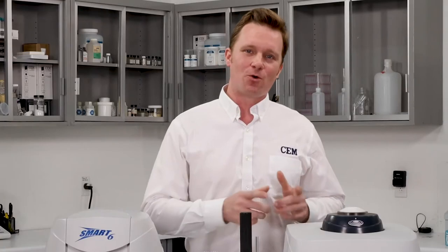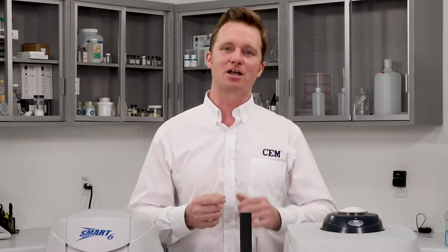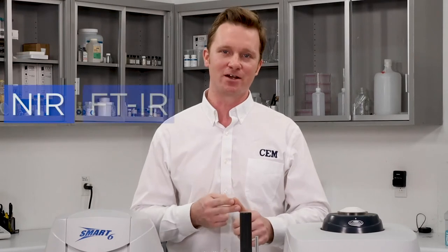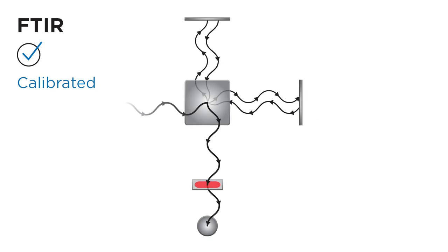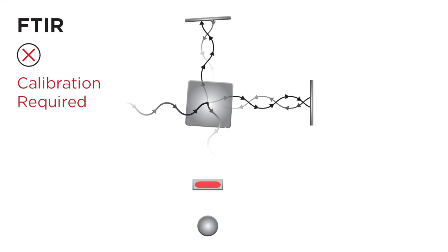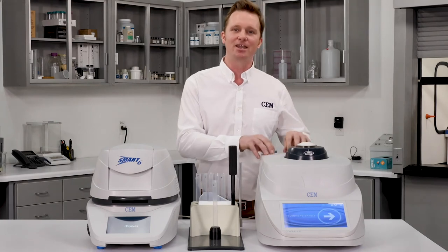Now let's take a broader look at how the Oracle compares to other rapid fat analyzers on the market — specifically NIR and FTIR. Both are spectroscopic methods that take an optical signal and through chemometrics generate a fat result. The issue is that they have a complex optical train that requires constant recalibration in order to maintain accuracy. The Oracle has no moving parts and maintains reference level accuracy day in and day out.